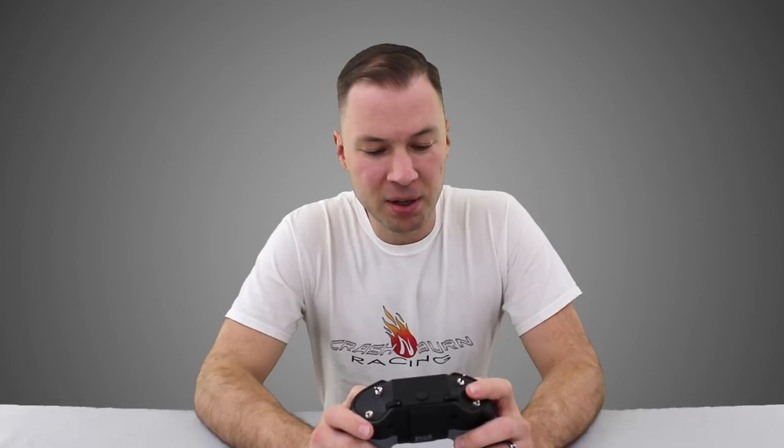That wraps up everything I've got to say about this radio for now. If you have any questions, please post them in the comments below. If you liked this video, give it a like. If you disliked it, smash that thumbs down button. I'm Cory with Crash and Burn Racing — thank you for watching.